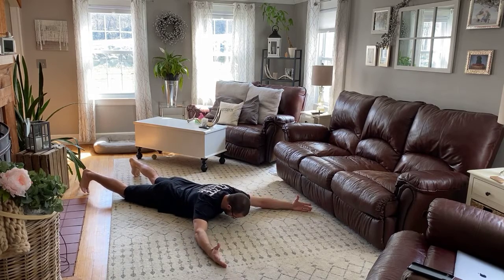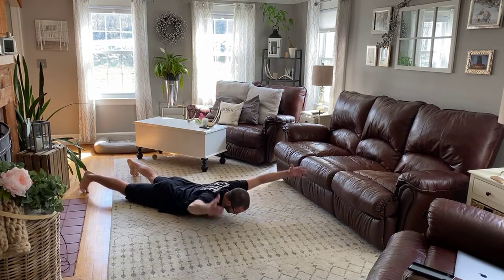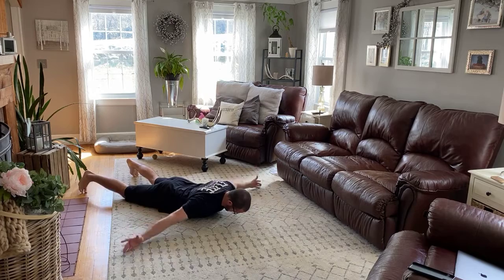So on our stomach, big wide position, we're going to go up and down just with our arms for 15, and then we're going to go T's, 15 as well.